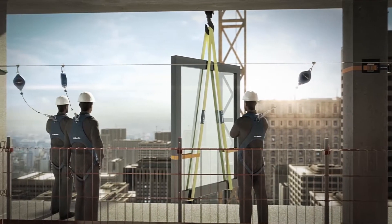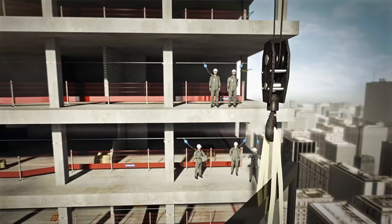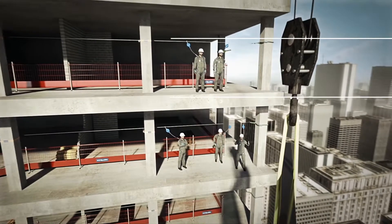A special permit from SUVA, the Swiss public sector insurer, is required for scaffold-free construction in Switzerland.